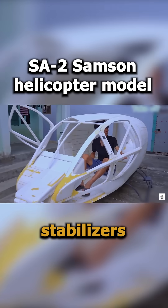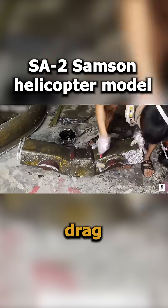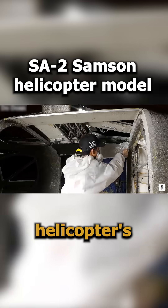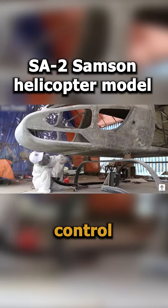The propeller blades and stabilizers, made from styrofoam, ensure smooth flight by reducing drag and maintaining balance. Wiring runs through the structure to support the helicopter's mechanical and electrical functions, all connected to a central control system.